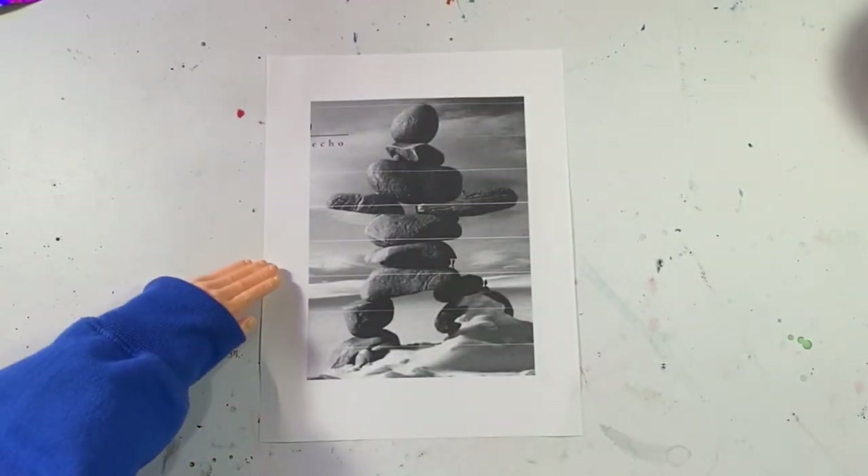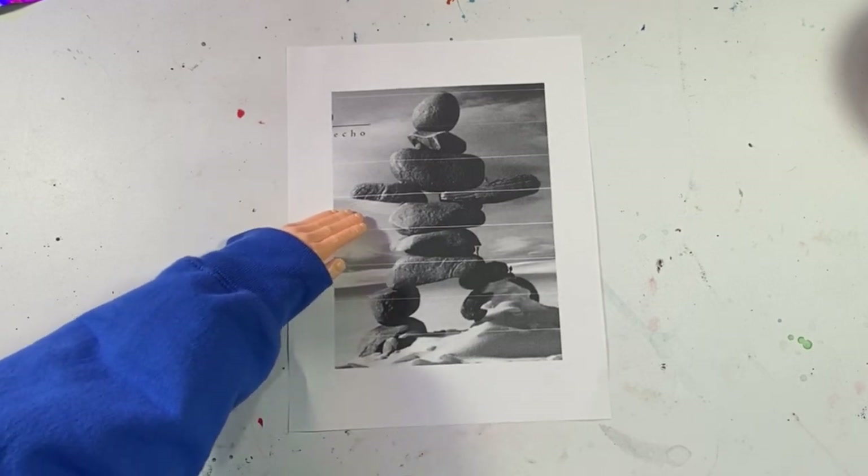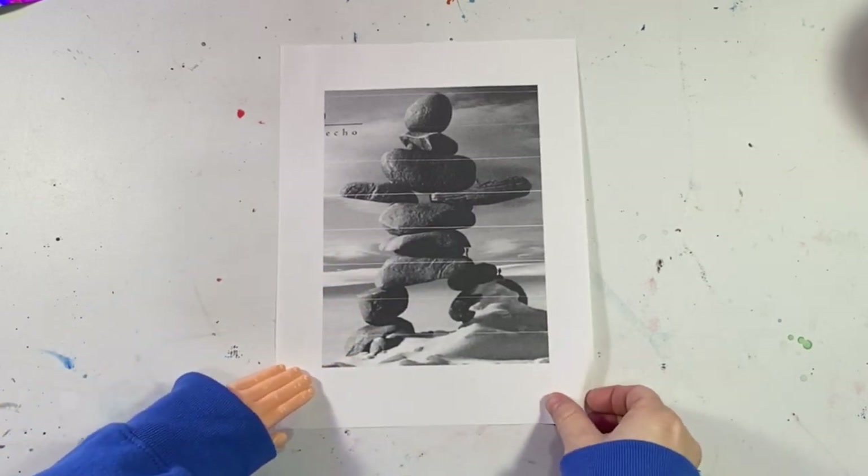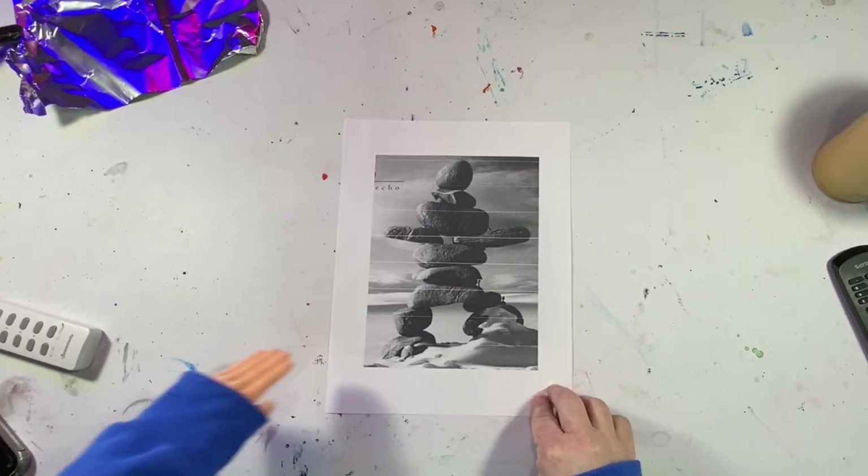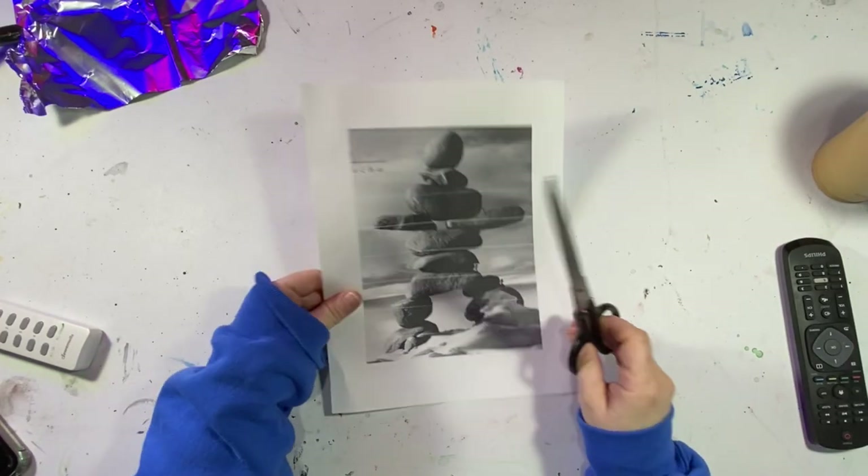I'm starting this project by using this reference photo just to size my rock guy. My first plan is to cut all the rock shapes out and then size my clay to each rock shape.